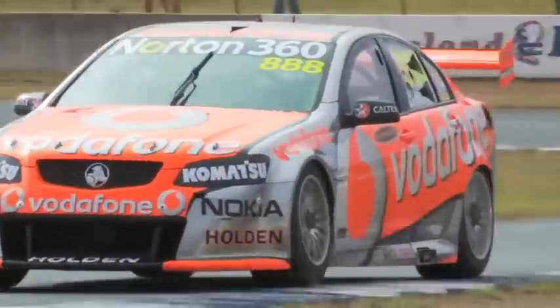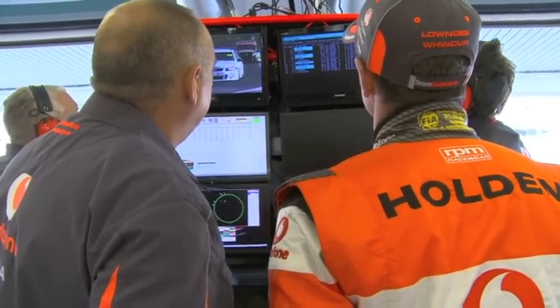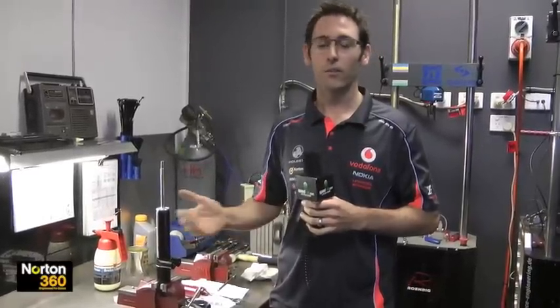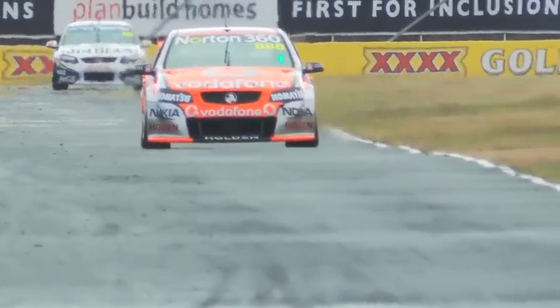For each track we try to run a certain spring rate, and each year we go back there and start there again. But we're finding with the Holden and the Ford they might need different spring rates, anywhere from 60 N per millimetre to 200 N per millimetre front springs, and on the rear somewhere between 45 N per millimetre all the way up to 150. At some tracks you need a lot more stiffness — say Bathurst, with a lot of high-loaded corners, a lot of altitude change, and cars bottoming out.